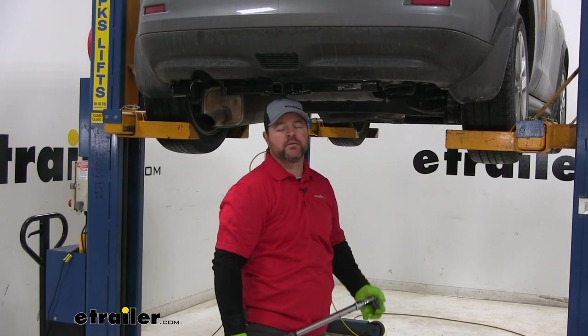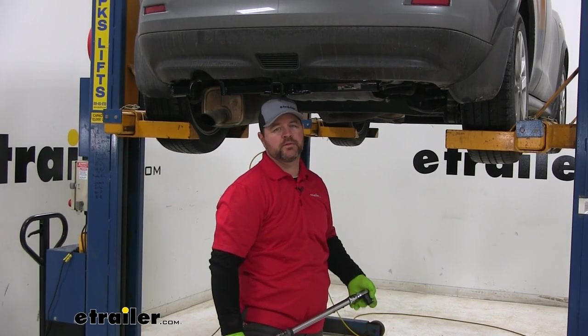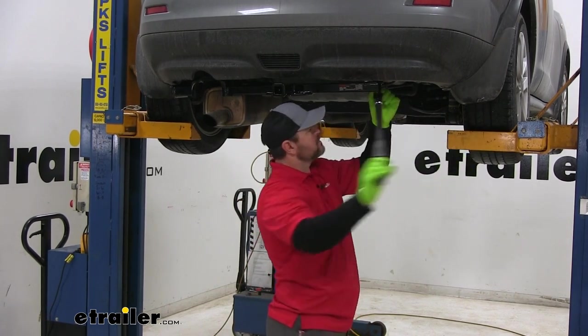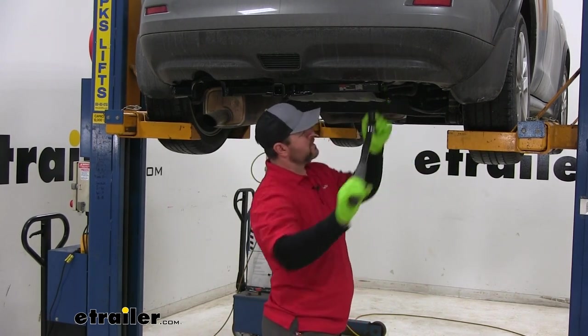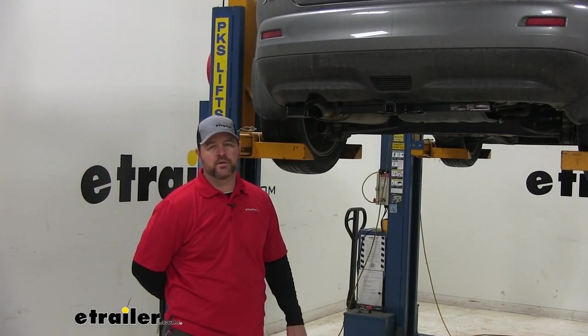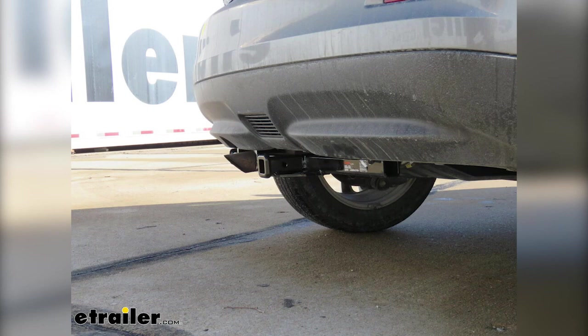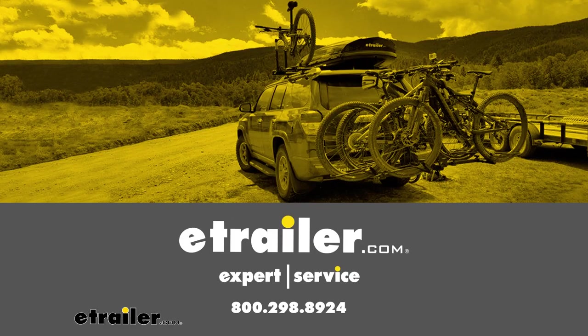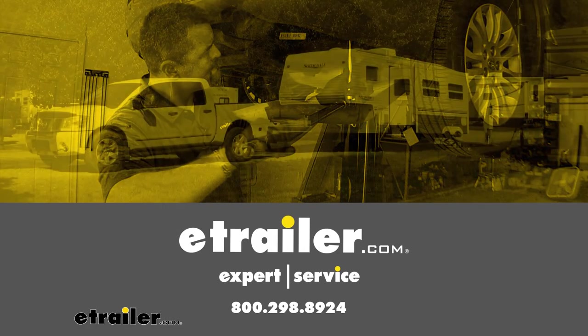Next we're going to tighten and then torque all of our hardware to the specifications in the instructions. Once you've got all your hardware tightened and torqued down, go ahead and reinstall your exhaust. That'll do it for a look at and installation of the Curt Class 1 trailer hitch receiver on a 2011 Nissan Juke. Thank you.